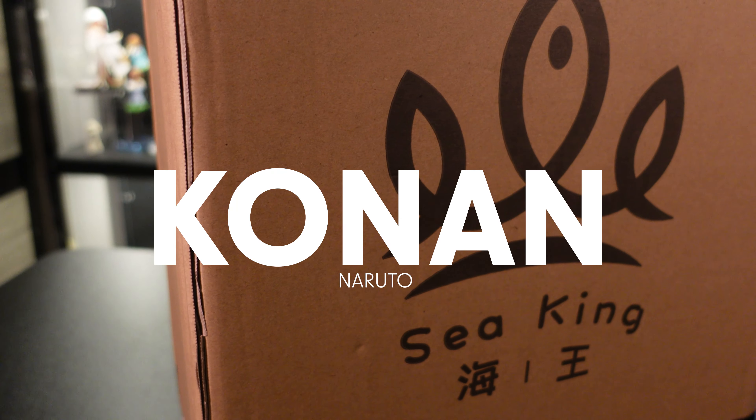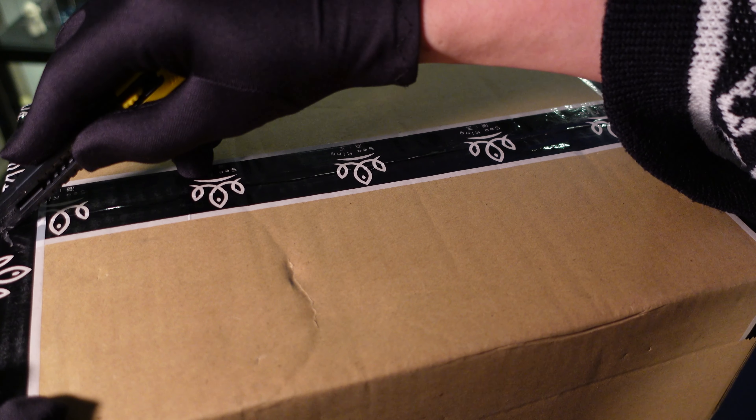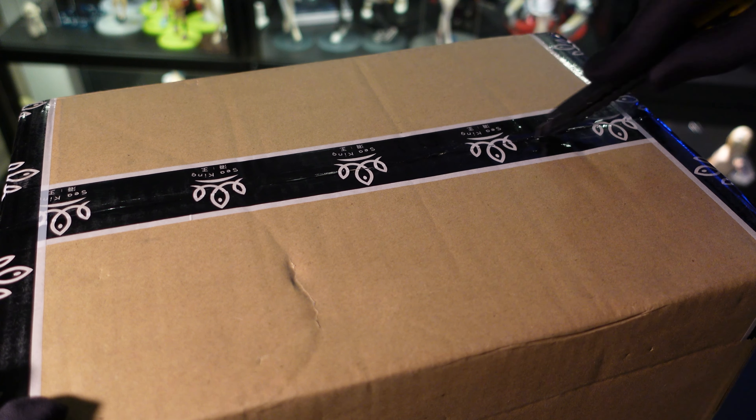Buying figures for the first time can be very daunting for many people because we have absolutely no knowledge of what we're gonna pre-order. If you're new to buying figures, I can't stress enough how important it is to do some research, and that's including watching in-hand videos, because I am quite frustrated opening this week's resin figure.